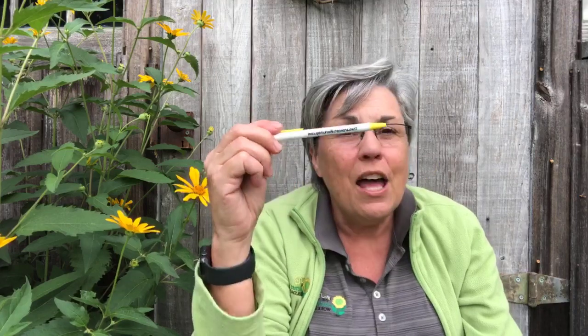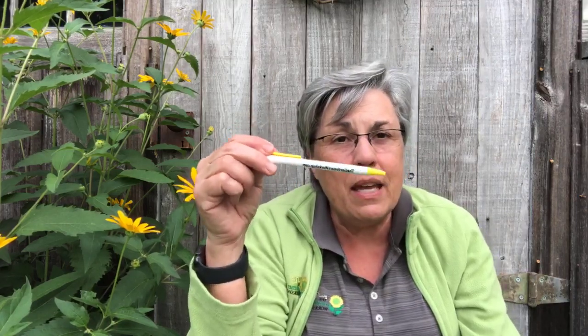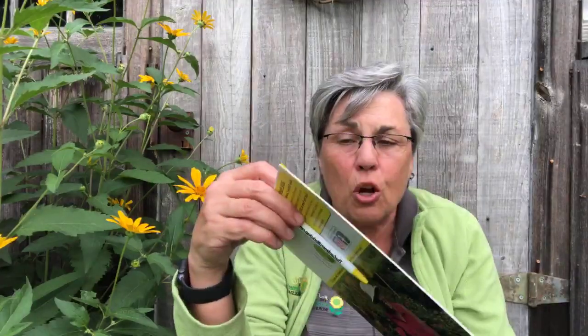Our pins are back in stock, so every order gets a pin as well as our catalog — we still have those available and the girls are putting both items in every order. I put the link to the netting on this Facebook feed, so let's take a little look at it.